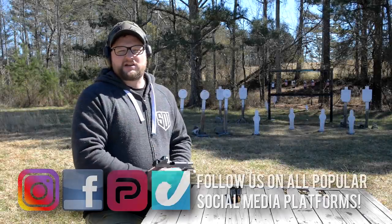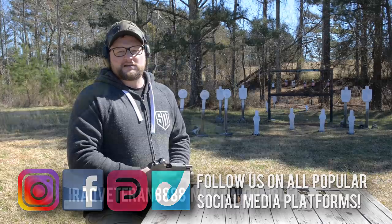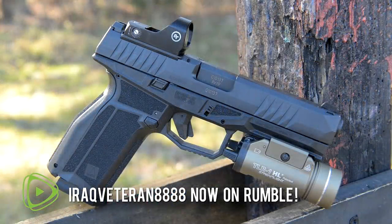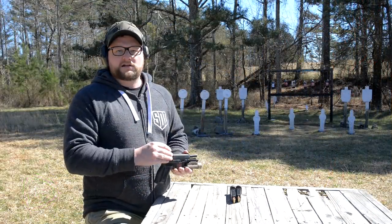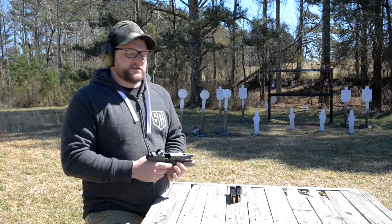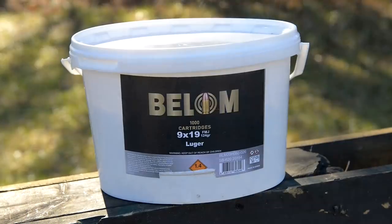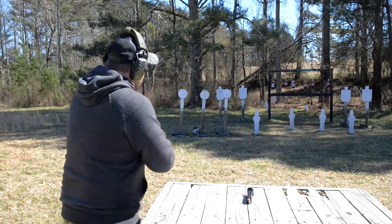Welcome back, Eric here with Iraq Veteran 888. You guys might remember we got in this Arex Delta L from Gun Zone Deals, and we alluded to maybe revisiting the video and dropping an optic on to see how this thing works as an optics platform. So we decided to do that here today — shoot the gun a little bit for you. This is some Bellom 124-grain full metal jacket ammunition.